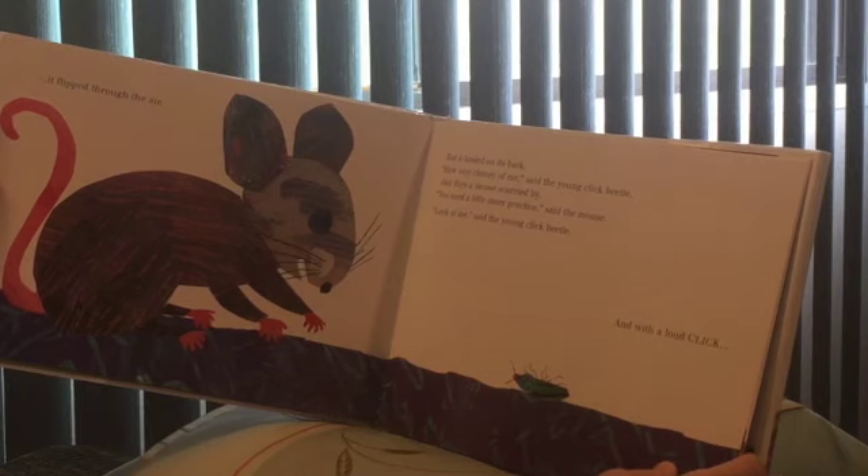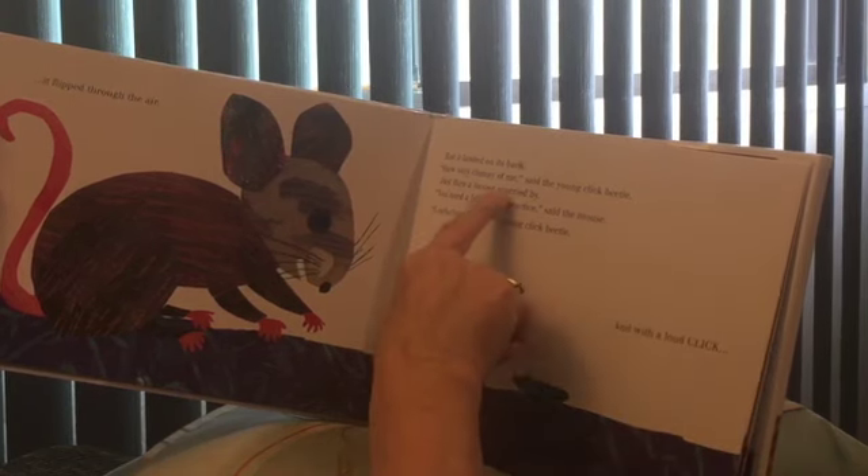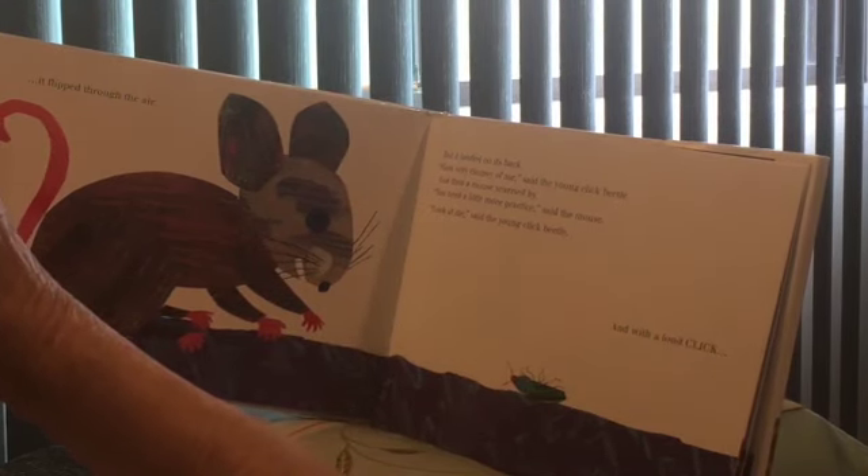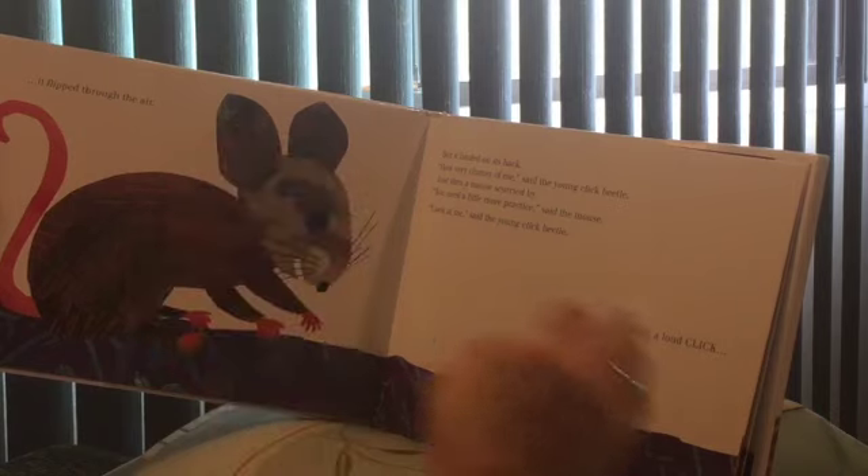Just then a mouse scurried by — scurried means he was going fast. 'You mean, you need a little more practice,' said the mouse.